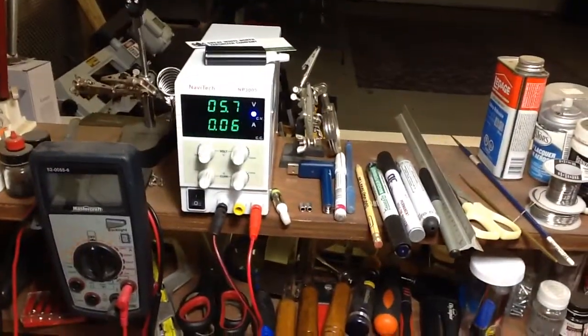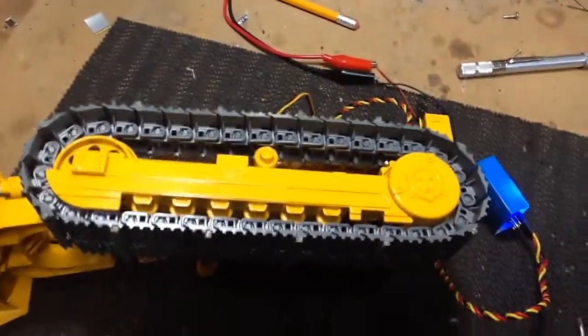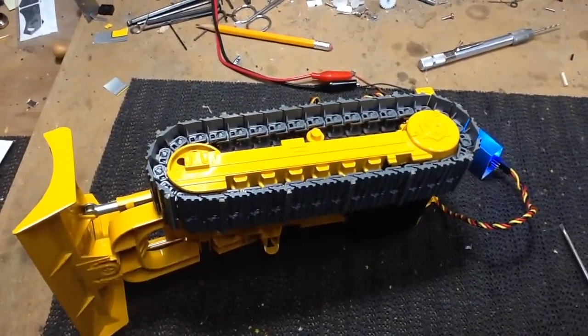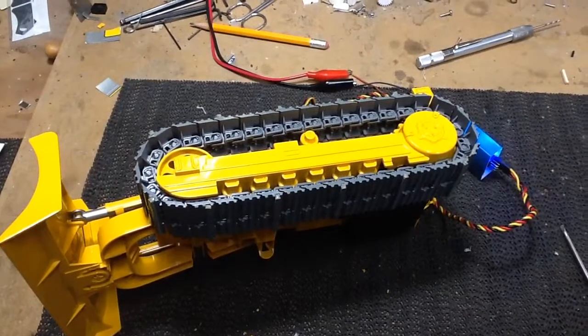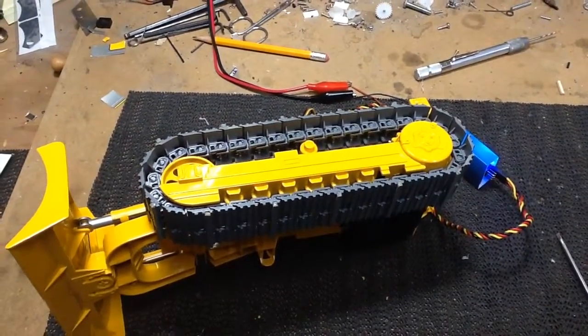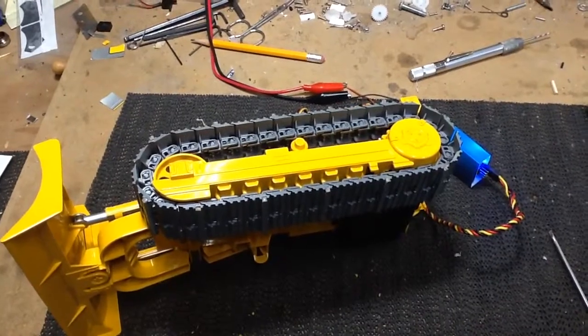And I'm running that at just shy of six volts, so that should be decent speed too. Anyway, hope you enjoy. I'm enjoying — this has been a great build so far. One more to go. I can see the end, the finish line is near. Thanks for watching.